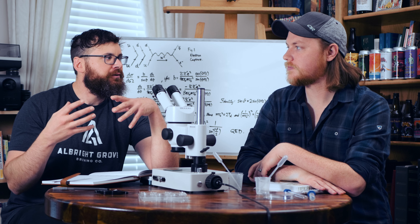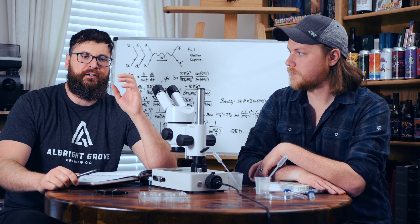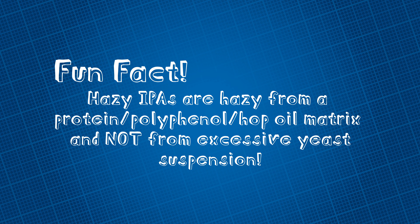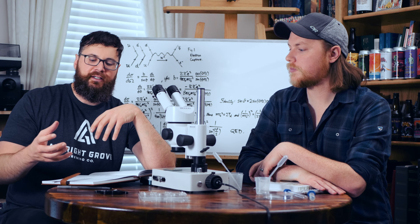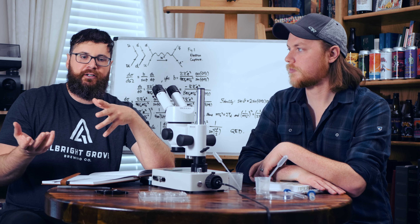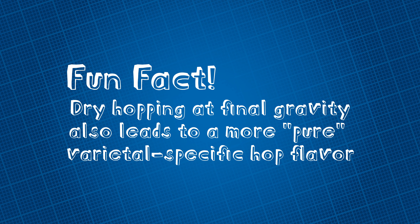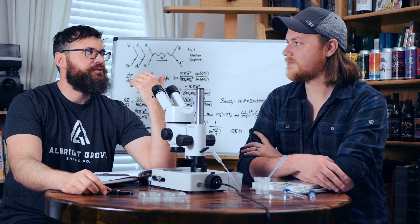When dry hopping, you want to do it without the presence of active yeast. If you do an early dry hop while yeast is still active, when the yeast flocculates out it will bind to those hop oils and drag them down, giving you less intense hop flavor. If you have a conical, you could dump the yeast and then dry hop. We don't have a conical bottom, so we just wait for the yeast to finish fermenting and fall down. You can do a soft crash, or just use time. The trick to dry hopping is also limiting oxygen exposure.